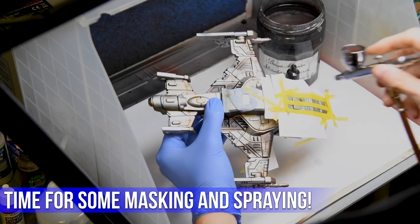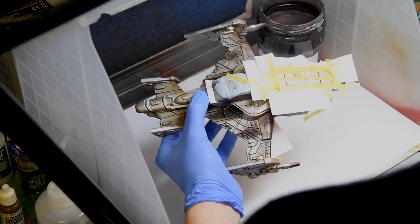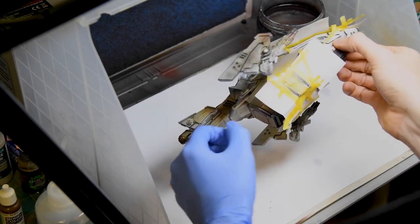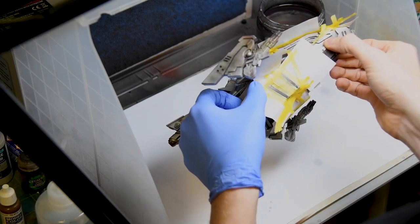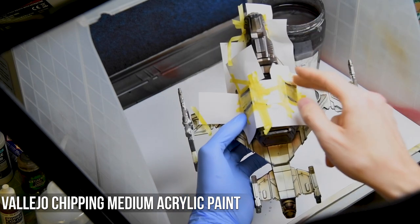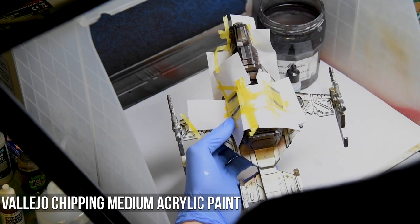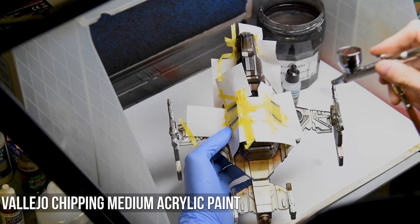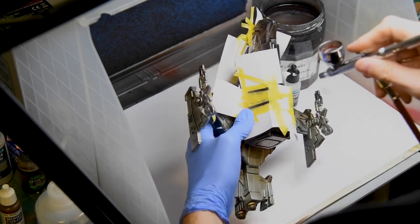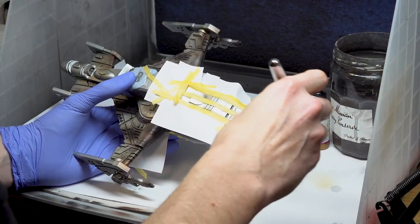Before I got stuck into painting, I gave the masking one final check — this is always worth doing. As I went to weather the yellow stripes, prior to applying any acrylic paint, I sprayed on a liberal layer of chipping medium. This stuff is great; it means you can safely remove any additional layers of paint applied on top without damaging the layers beneath. The chipping medium was left to dry before I progressed to the next step.